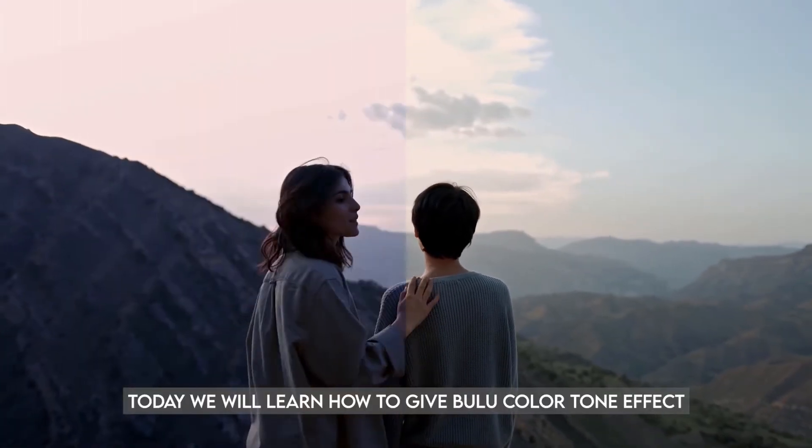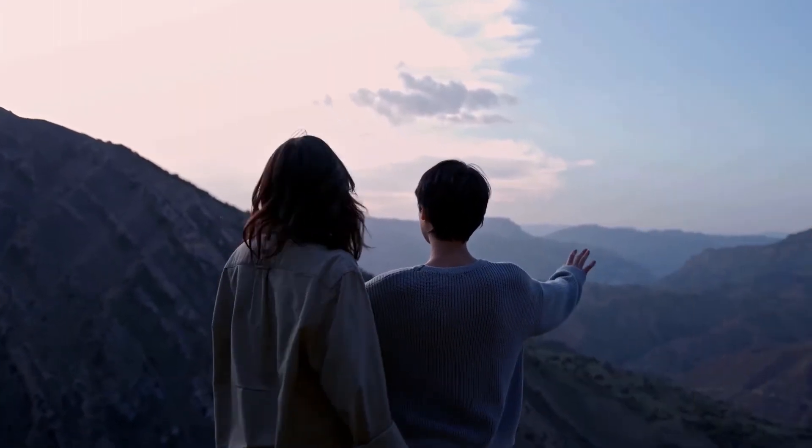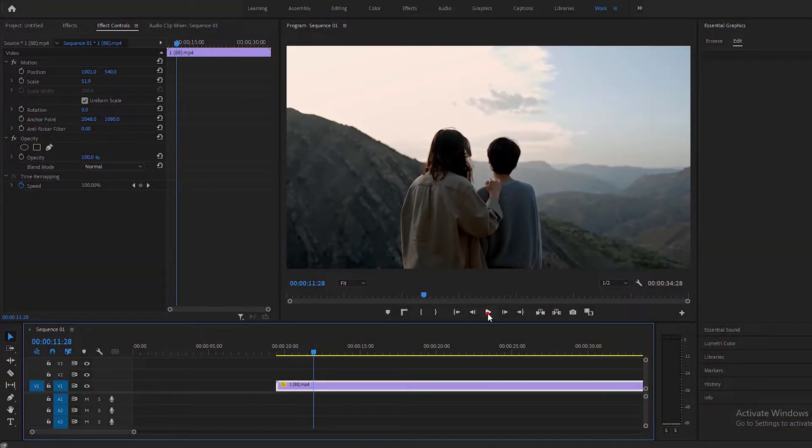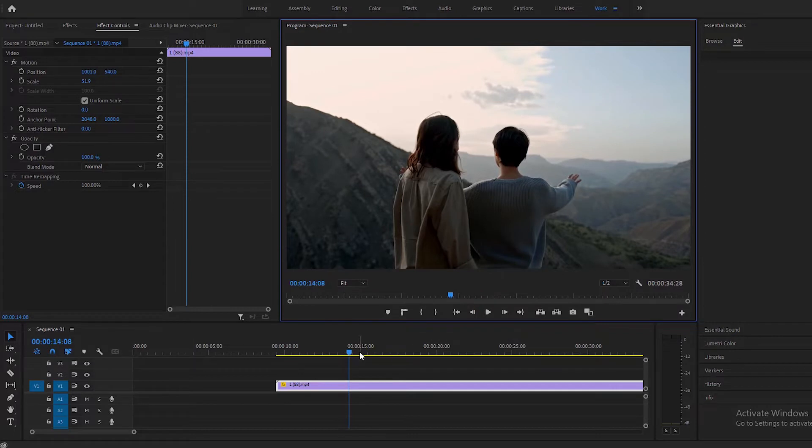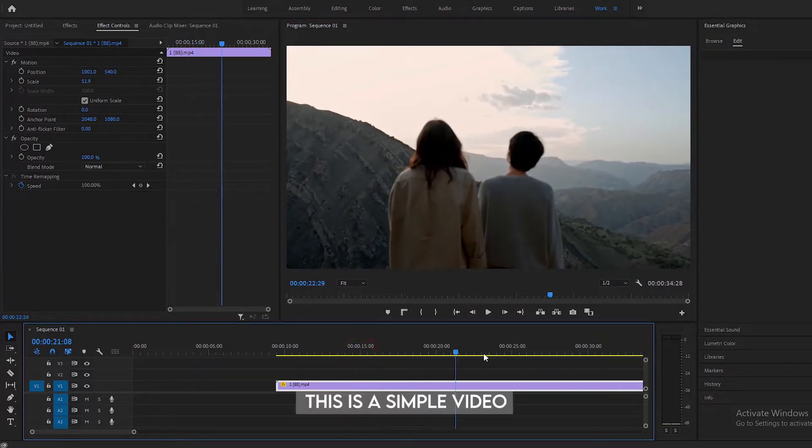Today we will learn how to give a blue color tone effect. This is a simple video.